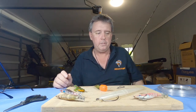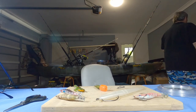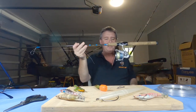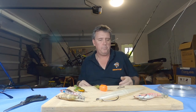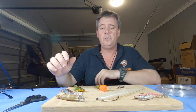The second rod is just a little casting rod - a little flathead stick, a little 2500 graphite rod with about eight pound braid on it. So those are the two rods you need.